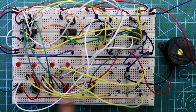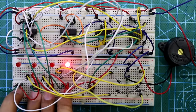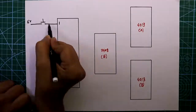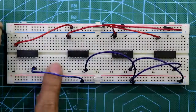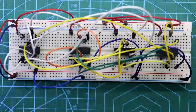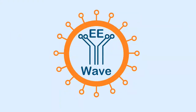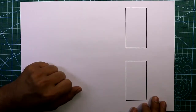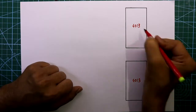Hello guys, today I'm going to show you how to make a quiz competition circuit for four players. Let's get started. Let's see its circuit diagram. Here are two ICs - it is 4013, we need two of them, ICA and ICB.